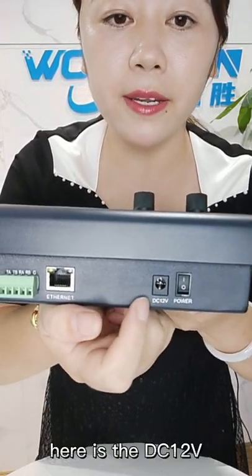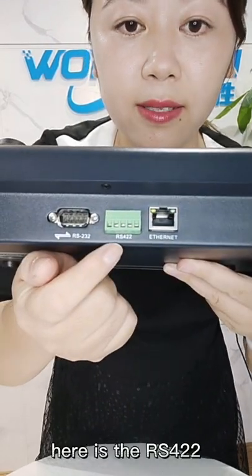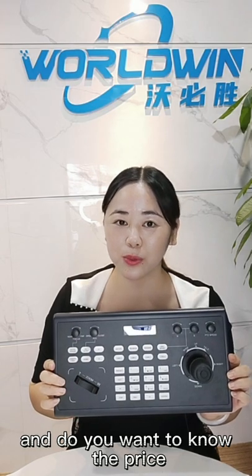Now let's see the interface. The first button is power on and off. Here is the DC 12V power. Here is the Ethernet LAN port. Here is the RS422.